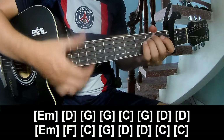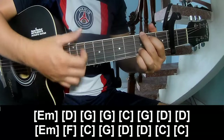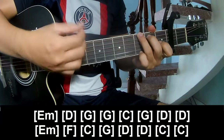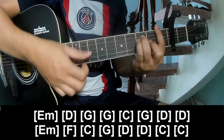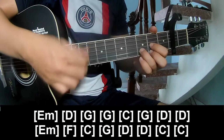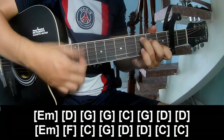And play long: Em, D, G, G, C, G, D, D, Em, Em, C, G, D, G, D, G, Em, D, Z, and Z.